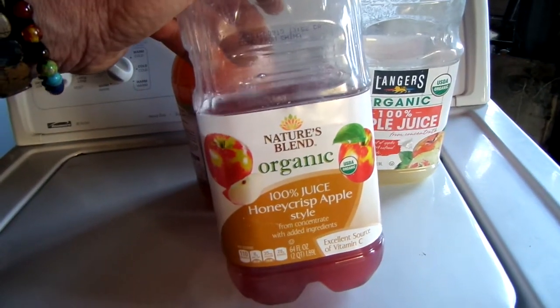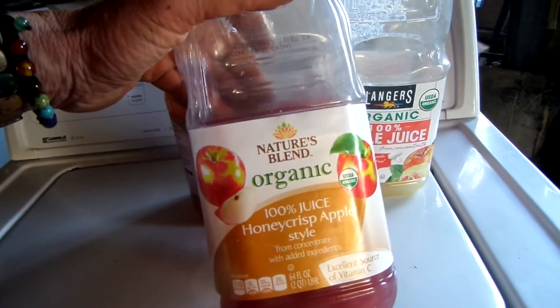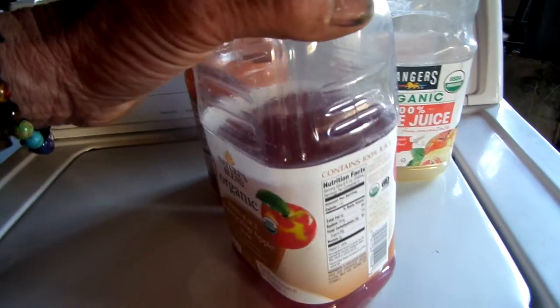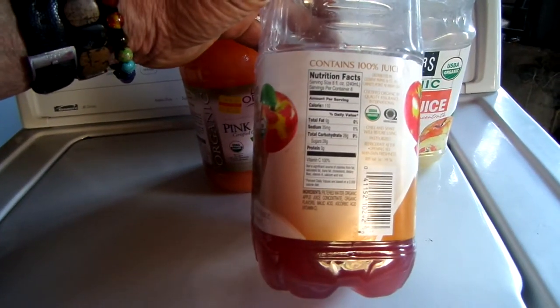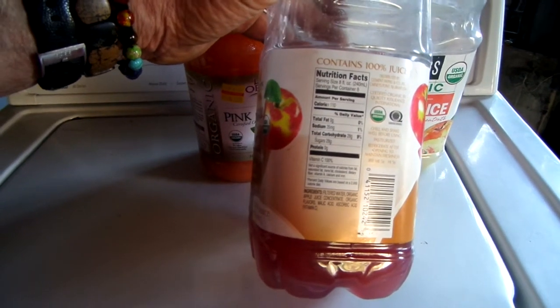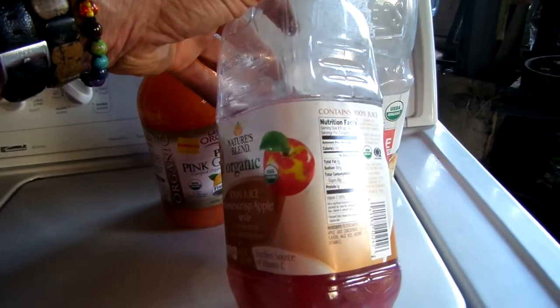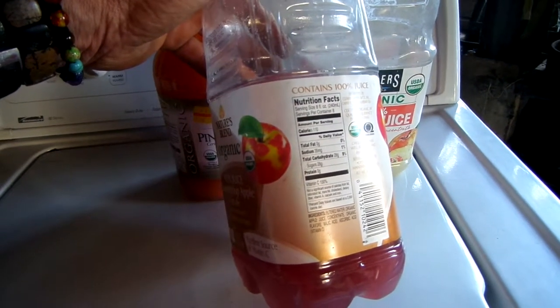I bought this stuff at the Dollar Tree and it looks fairly kosher — might not be organic, probably not, doesn't say organic. You always want to look for filtered water; you don't want anything that's not filtered. Typically these will have ascorbic acid in them, and when they do it's going to take a little bit longer to ferment, because it's got to eat up that ascorbic acid before it'll start to ferment.